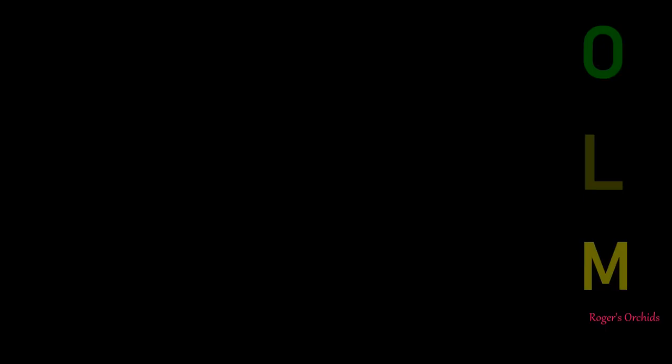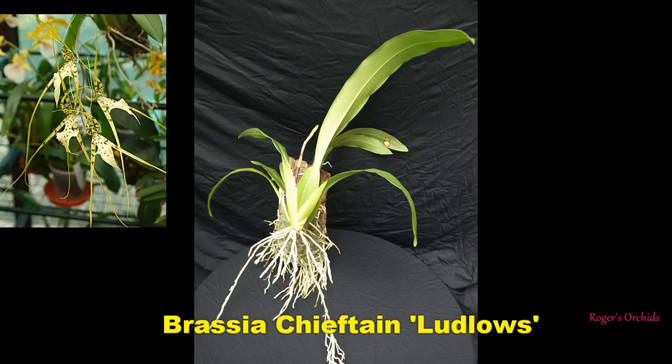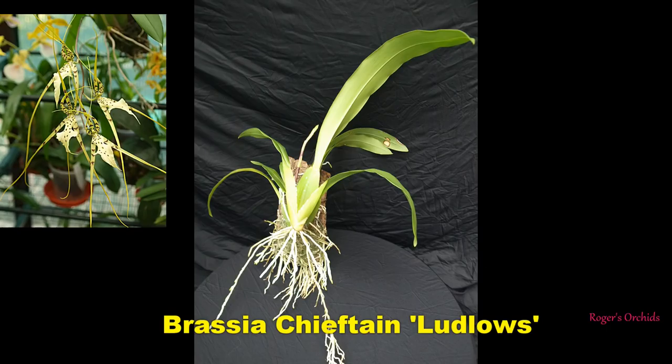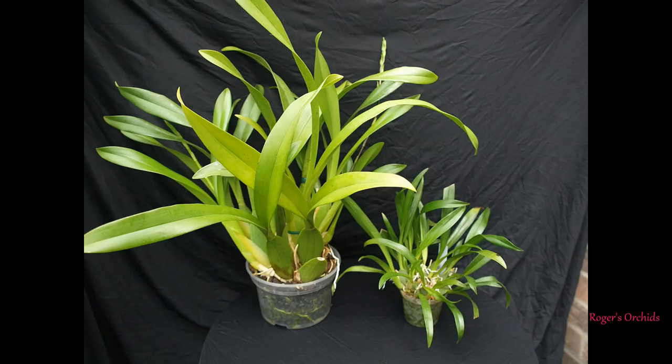Let's have a look at some of the plants. They come in all sizes but all have a similar shape - egg-shaped pseudobulbs and a number of strappy leaves. This Brassia I've actually got mounted with a nice spike pushing out. You can mount oncidiums but not the best idea in the home because the roots will dry out fast. The size difference is quite dramatic - that's the Shelob Tolkien on the left and one of the miniature Twinkles on the right. Similar look but totally different size.